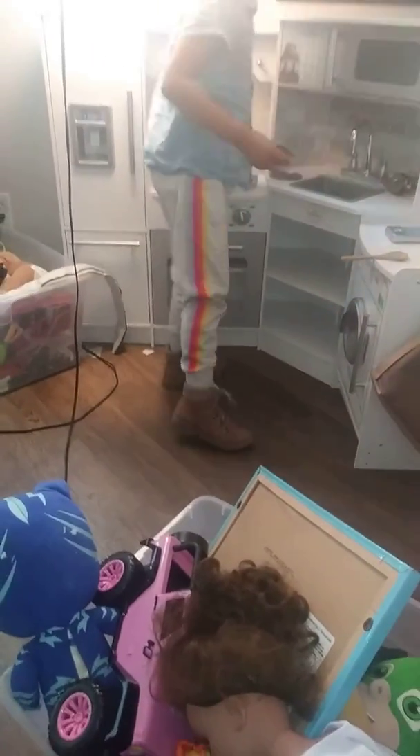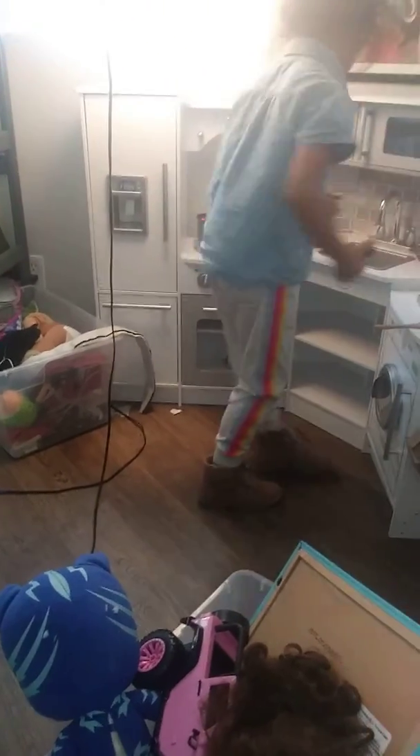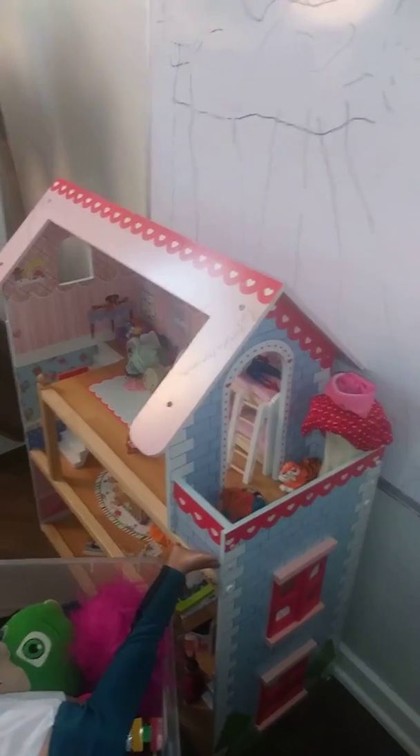Look at the pots. They've got the vegetables in the pots. Look at that. Look at the pots and stuff.